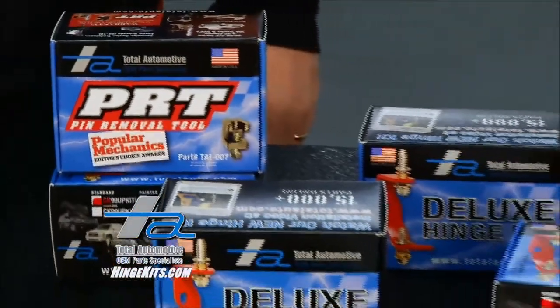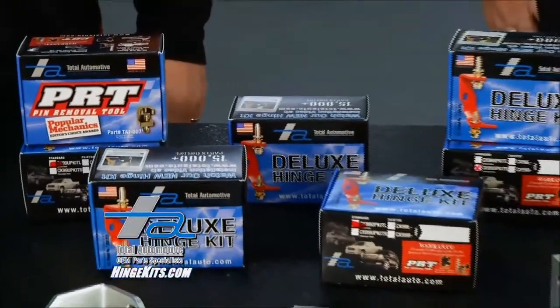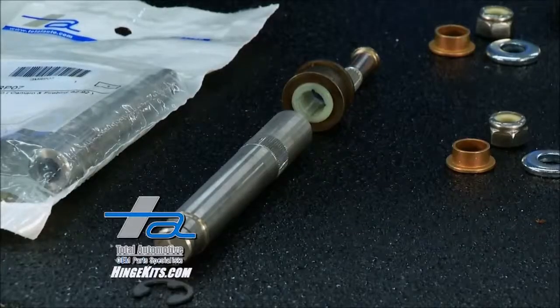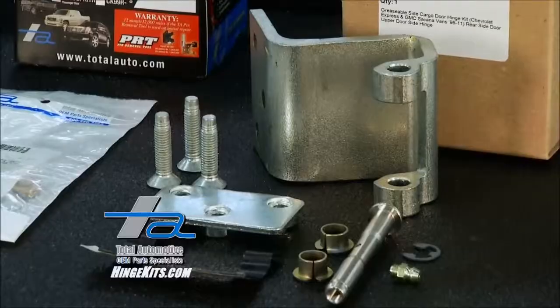Your simple solution for all of your door repair needs with Total Automotive, starting right off with hinges. We make hinge kits covering 7,000 vehicle applications, all made in the USA. And that's not the only thing made in the USA — other door parts too, everything from roller pin assemblies to complete assemblies for your side cargo van door hinges.